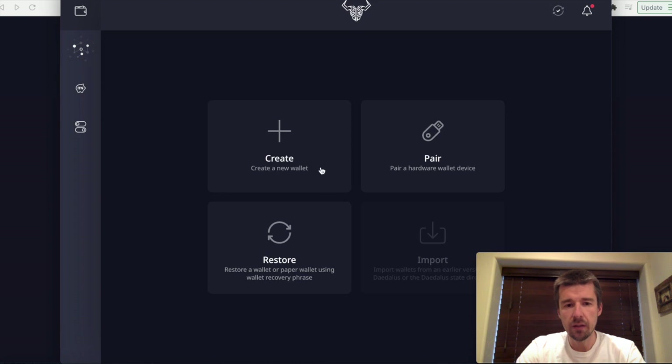We have multiple options here. We can create a wallet, we can restore one, or we can pair. The create and restore options are where Daedalus is going to give you a 24-word security phrase, which is the way that you can access and restore your wallet if you need to. The pairing option is to sync up to your external hardware wallet like a Ledger or a Trezor. I personally use the Ledger Nano X. Hardware wallets are the way to go in terms of security. If you don't have one and you're curious, check out our video where we did a deep dive going all the way through from ordering it to getting it all set up.